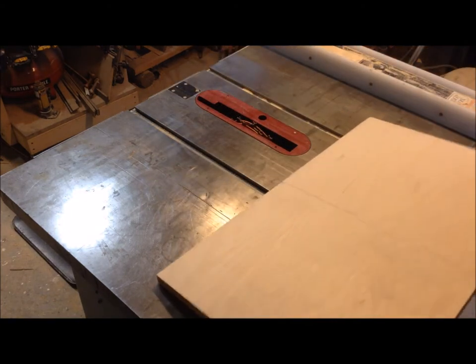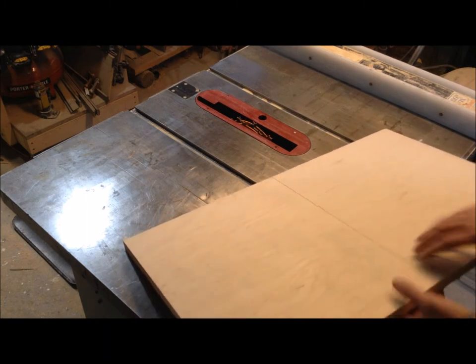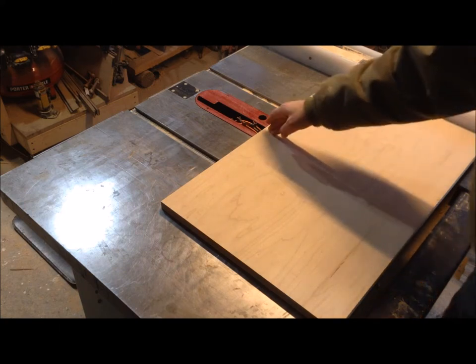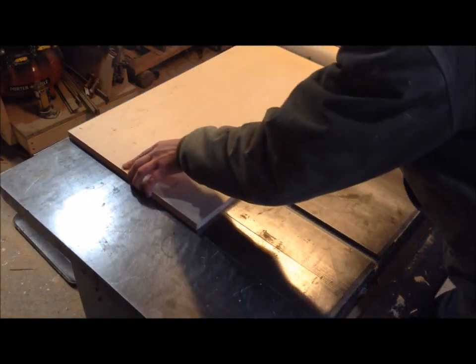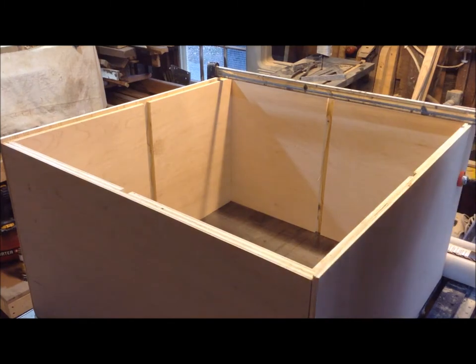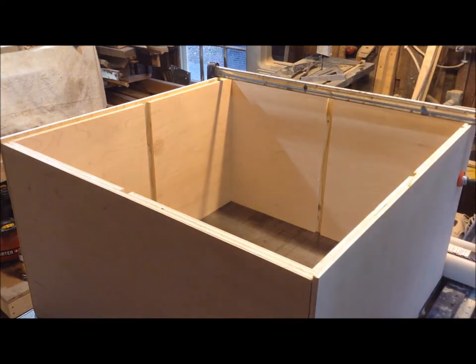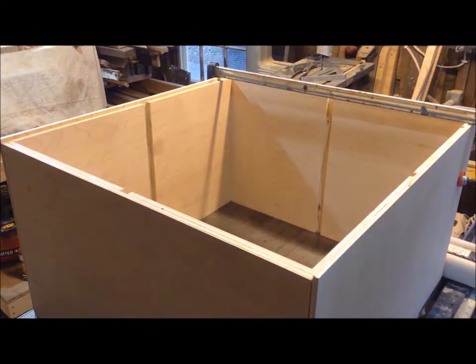With my top and bottom cut to size, I found the center of each and made a line. Then I marked where my dado would go and lined it up with the stack I put in my saw, and then I'm going to send both of these through and put that middle dado in there. I dry fit that middle cabinet together and measured the distance between my two dado grooves — it's 27-1/4". So I'm going to take that middle piece to my radial arm saw and cross cut it down to 27-1/4", then put the two dado grooves on either side and this carcass will be done.